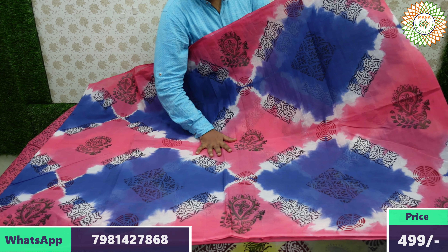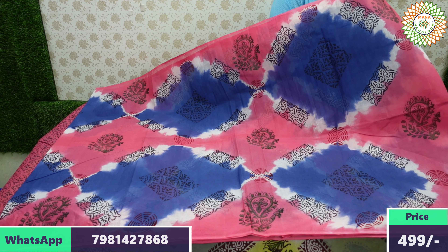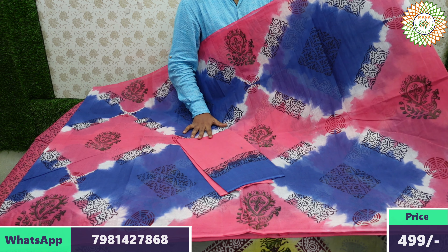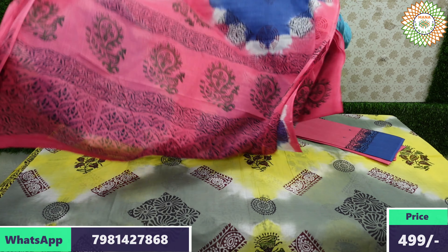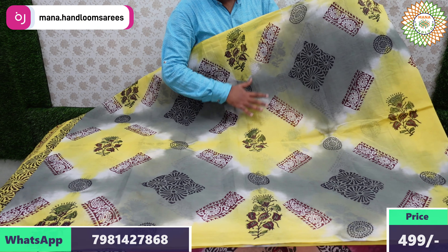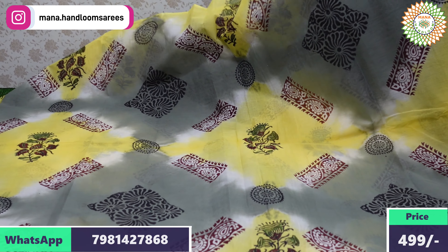Baby pink with light blue two-color shade — a really beautiful combination. This is a great daily wear option. The contact colors and quality are excellent. Even at a mixed price below 500, this color is awesome.